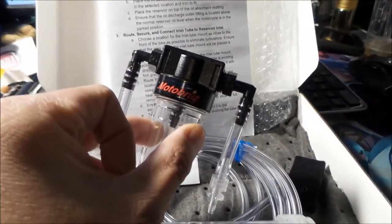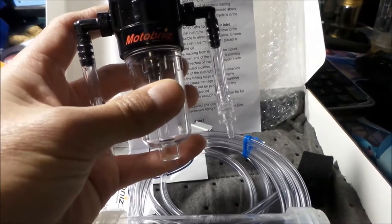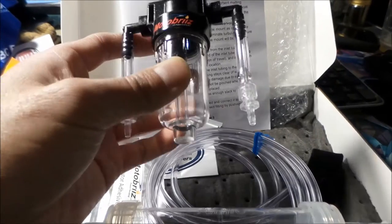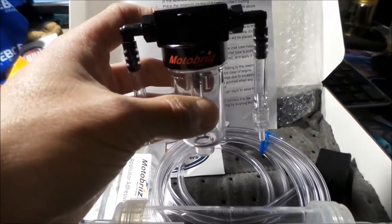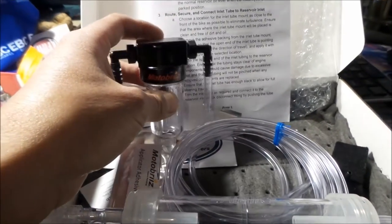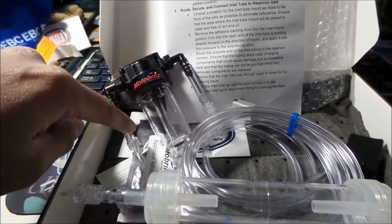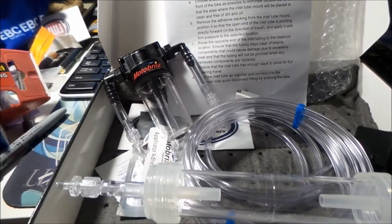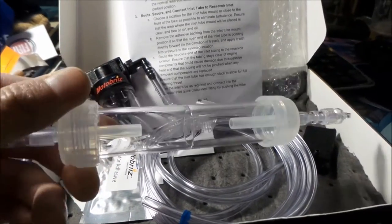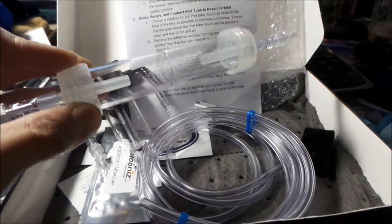So this is the meat and potatoes of the Motobreeze system. It's kind of like a water separator on an air compressor. It has a one-way valve system — basically it uses wind to force open the valve, which sucks the fluid out through here and drops it onto your chain. This other part is an air-water separator, so this thing is wind activated.